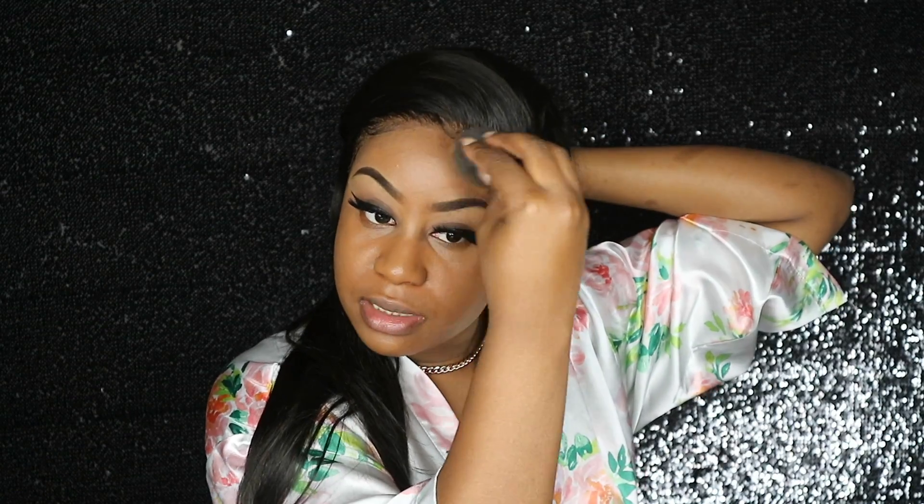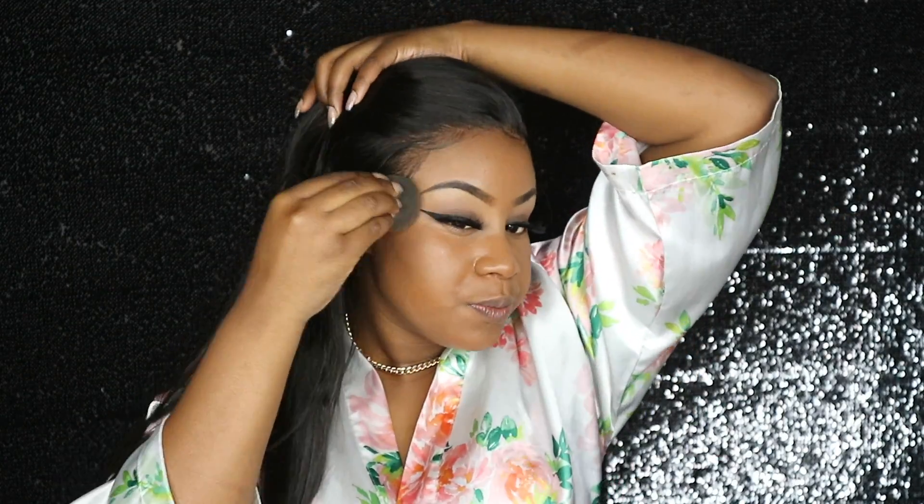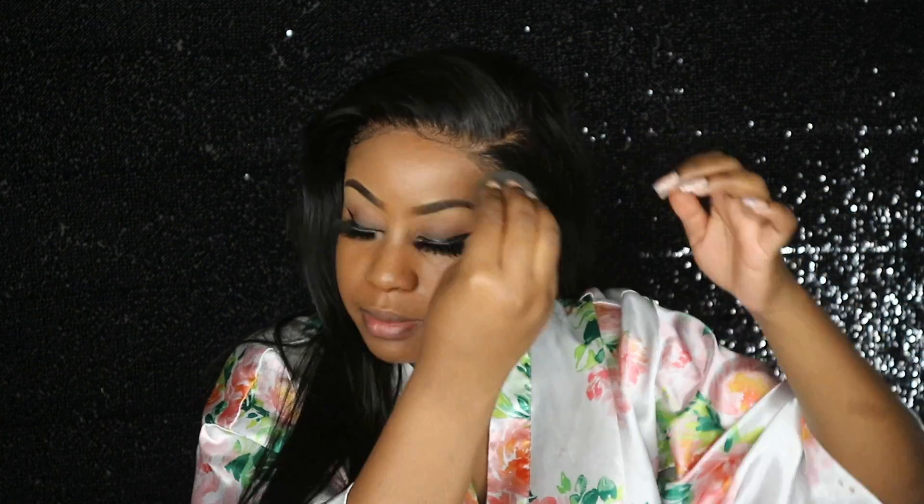Also, this hair is from March Queen Hair — I have the details on that listed down below. I've already done an install video on that so if you guys didn't see it, be sure to check it out. I'm not going to be wearing too much foundation — I don't want to say light, but not too heavy on my skin. This should do.